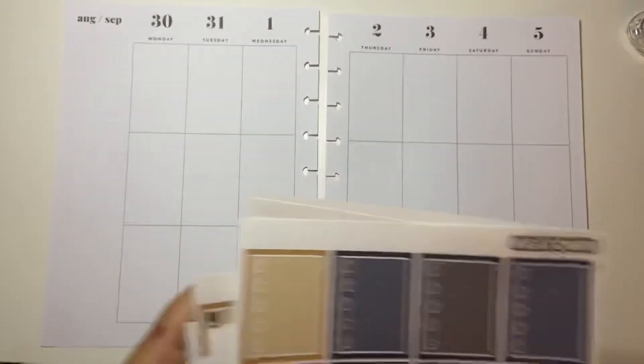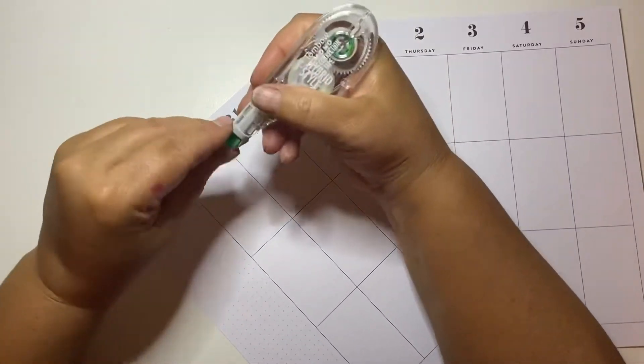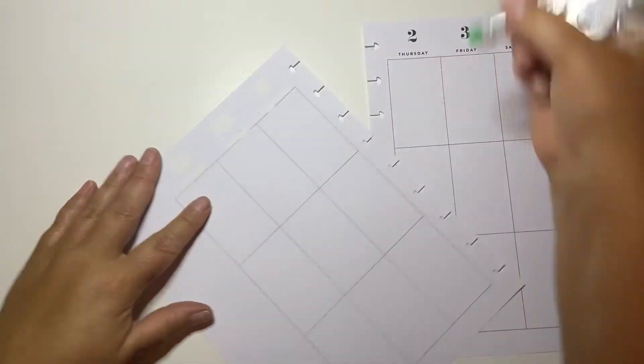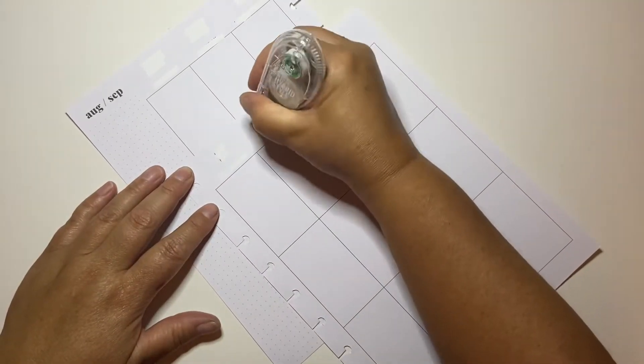Hi guys! Welcome to my channel Brandy Plans. Today we're going to be doing the pre-plan in my floral custom 18 month Happy Planner. It's a classic size.